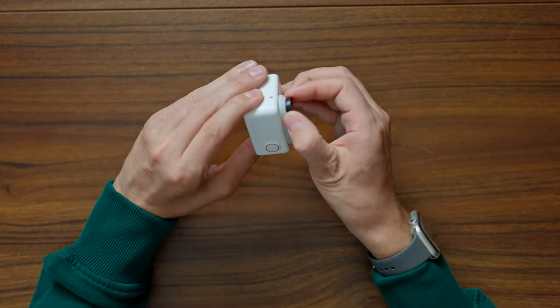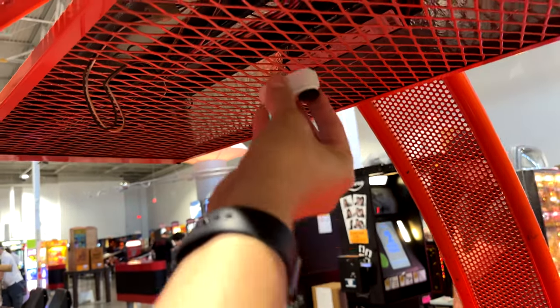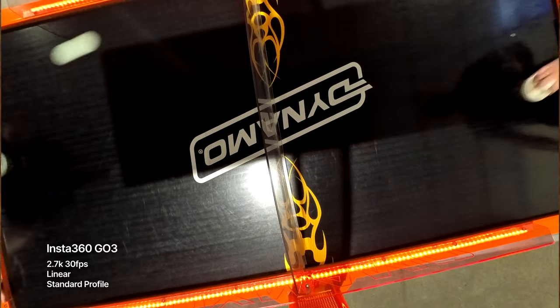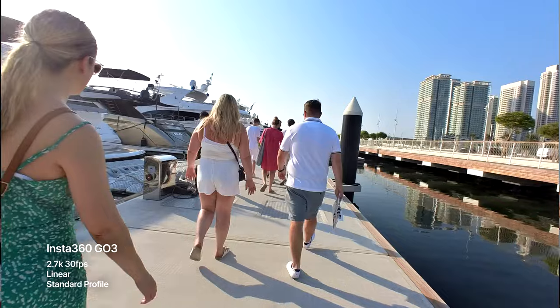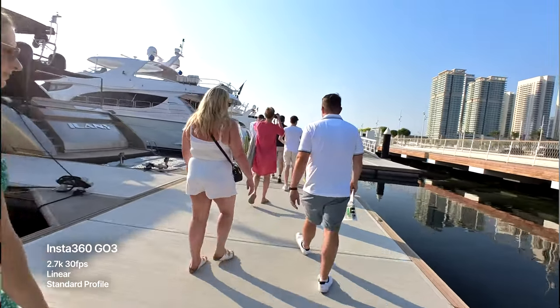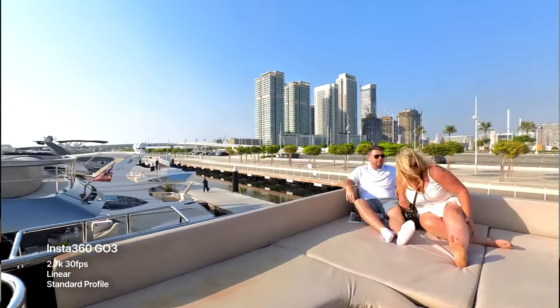In my opinion, it's when the camera is out of the Action Pod that you're really getting the most out of this camera. The back is magnetic, which means you can attach it to any magnetic surface, leading to some really interesting shots. You can also attach it via the magnetic quick release to any Insta360 accessory. The magnetic pendant — which you put around your neck and under your clothes — lets you attach the GO 3 for a discreet FPV perspective without having to put on a whole harness.